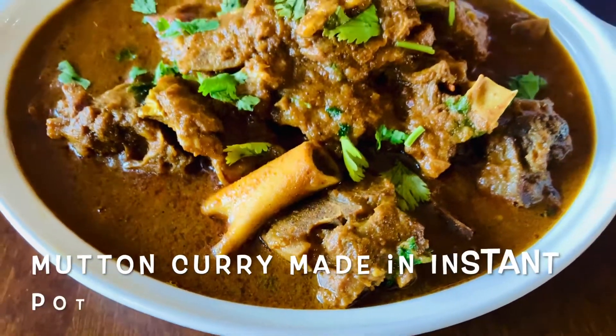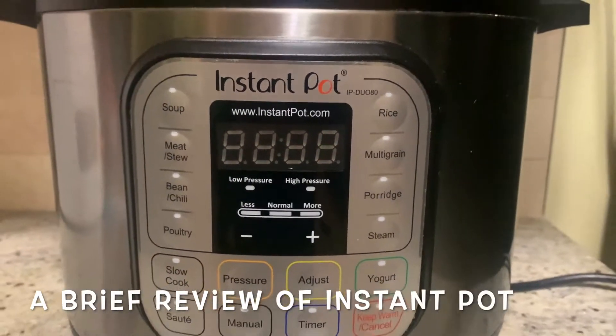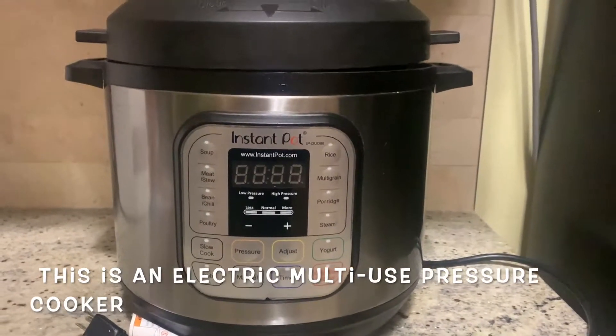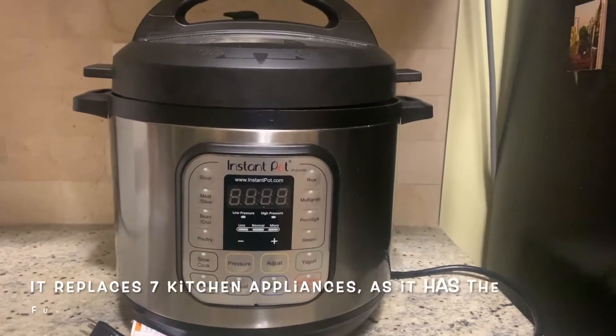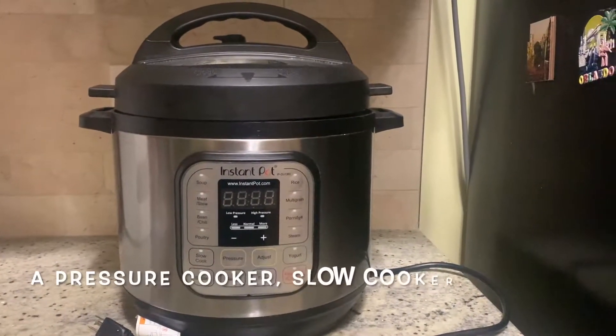So, what do you want us to do with the instant pot? If you want to use an instant pot, you can use an electric pressure cooker.